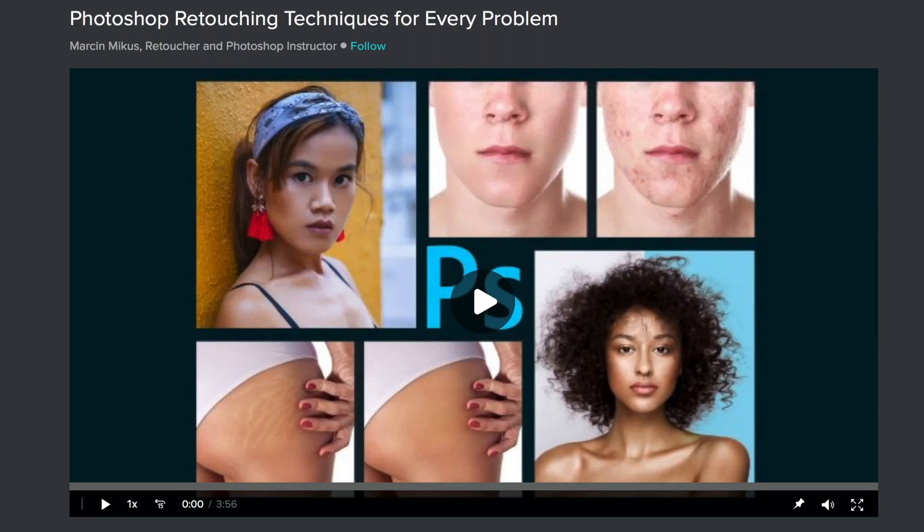Hi and welcome to my video. Before we start, I just want to let you know that the full version of this course is available. So if you are interested in more retouching techniques, make sure you check the links in the description. And now let's jump to the lesson.